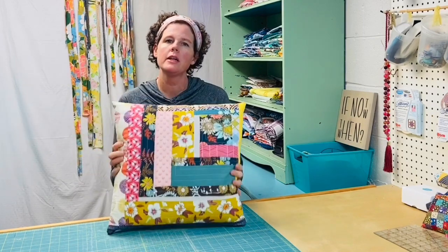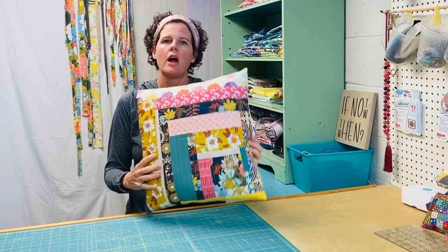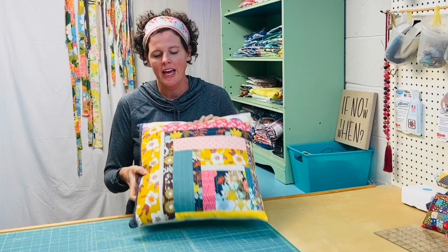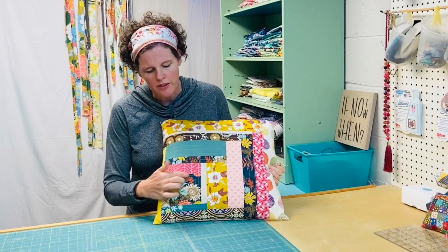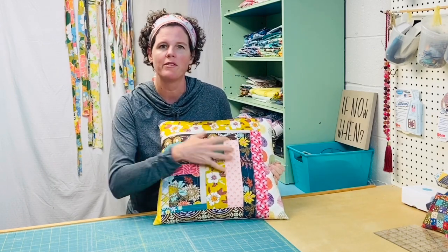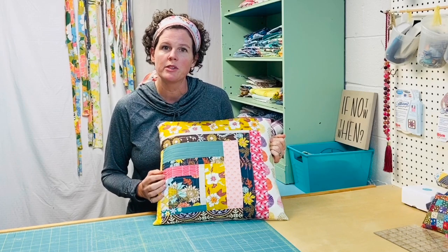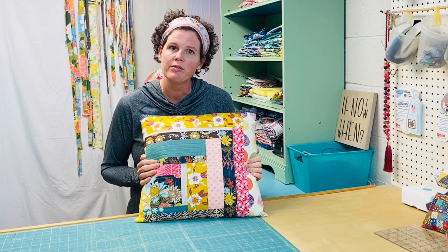Hi there, I'm Virginia Lindsay of Ginger Cake Patterns and Design, and today we're going to continue our journey of busting scraps. I just made this pillow and I'm going to show you how I did it. It's based on the traditional log cabin quilt block, which dates way back. I really like this modern scrappy take on it — you start with one square block and build out from it, working on color skills while using up scraps to create a beautiful, unique pillow.